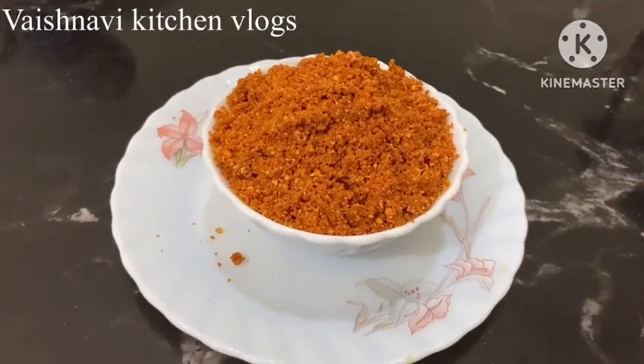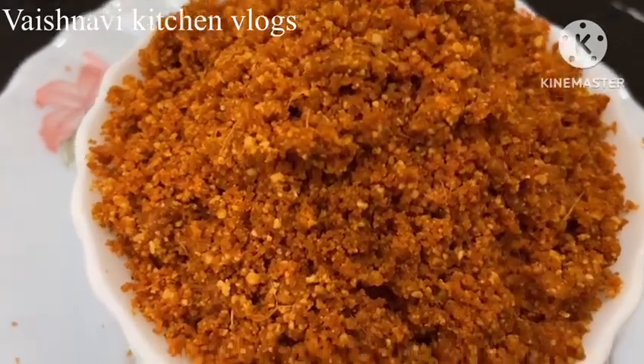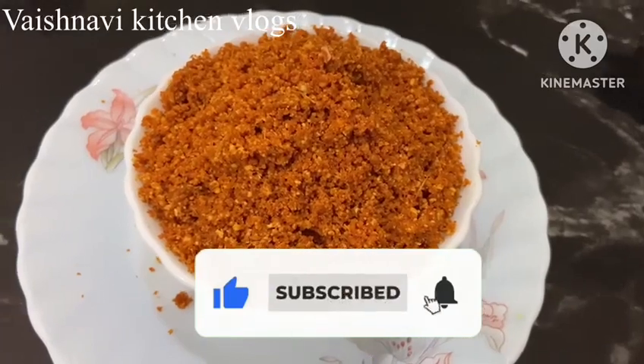Hi, Hello Friends! Welcome to Vaishnavi Kitchen Vlogs. This is the first time you can make it in the Uttar-Karnataka style. Please subscribe to my channel and click the bell button.